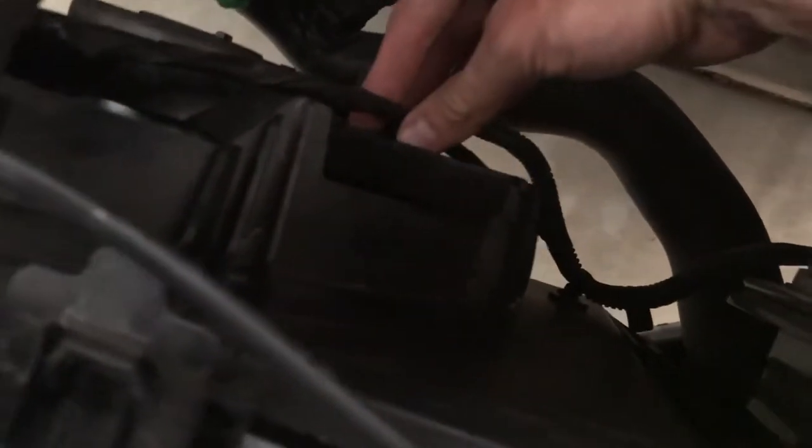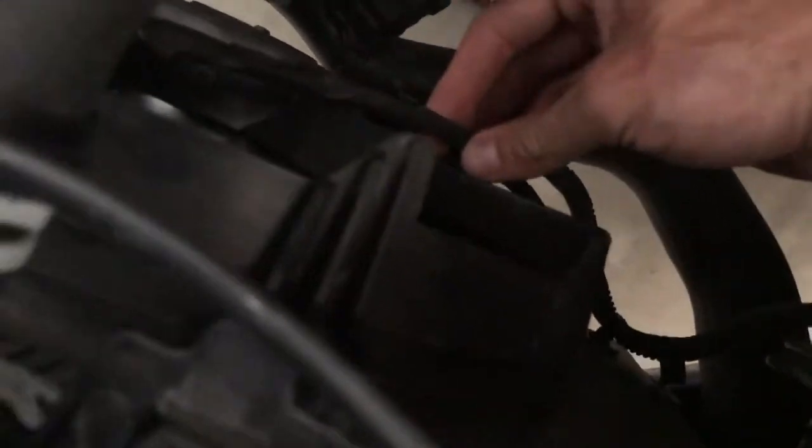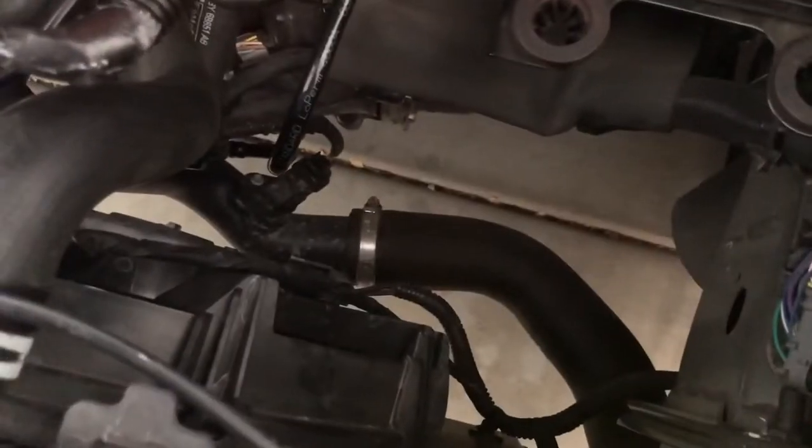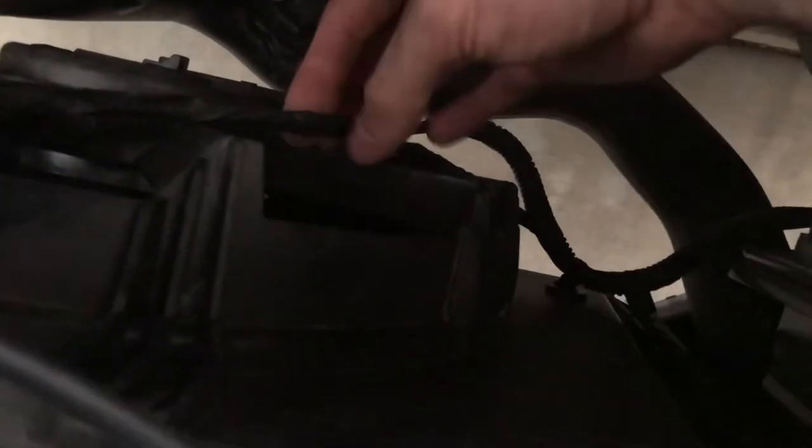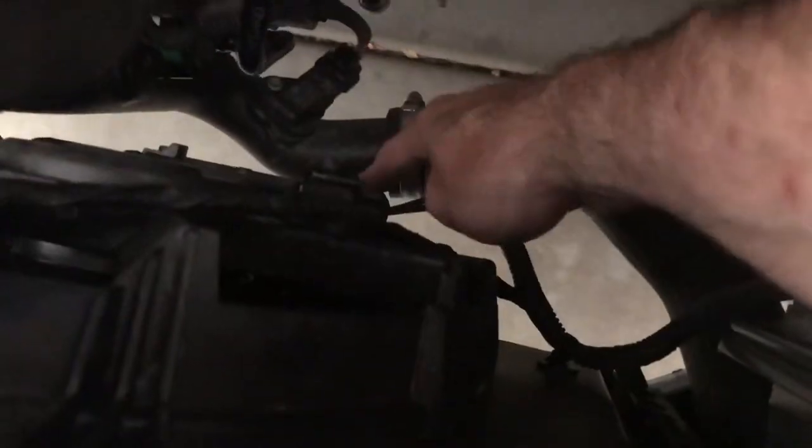Next step is to pop off these electrical connections and remove the clips holding the wire harness onto the fan shrouds. There's one here, two, and a third one here. We've also got to pop the main connection here — there are three tree clips in total plus the main electrical connector.